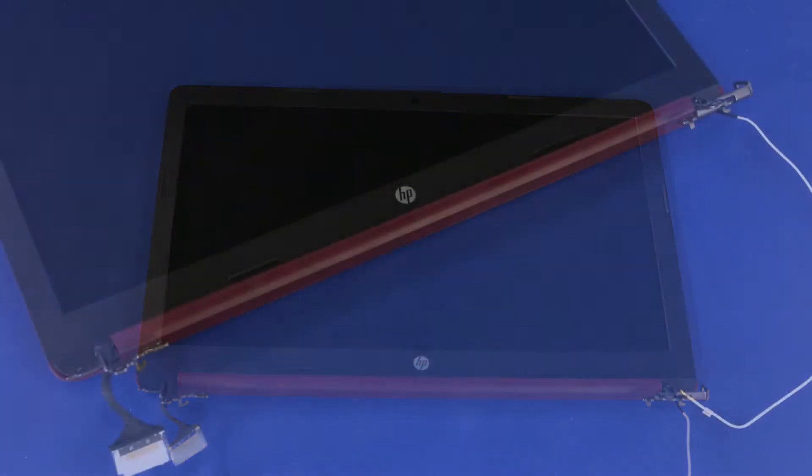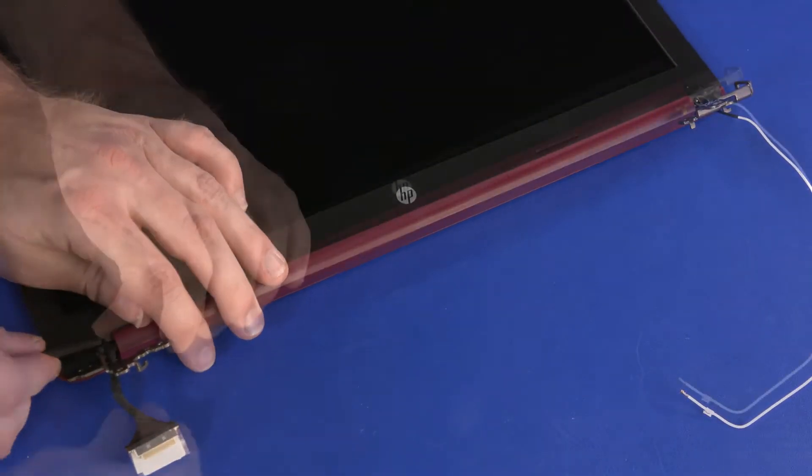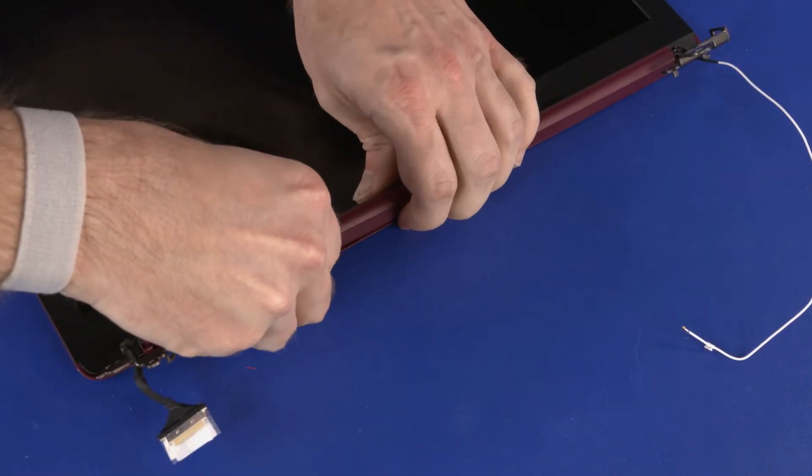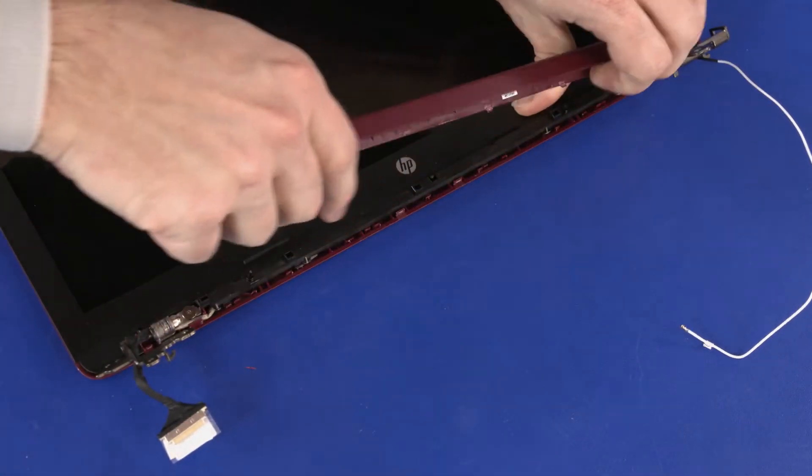Removal. Carefully pinch the hinge cover to release it from the retention clips and tabs that secure it to the top cover. Remove the hinge cover.